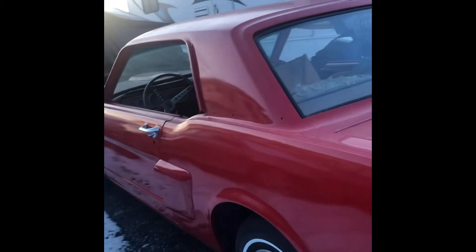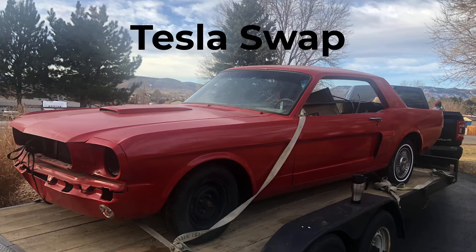Can you believe it's been a full year already since we bought the 1965 Mustang in order to do our Tesla swap?